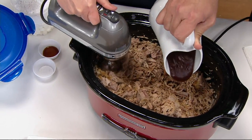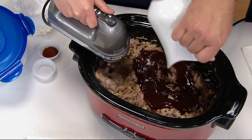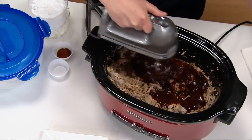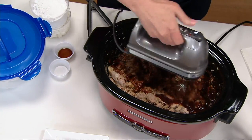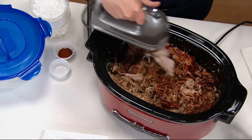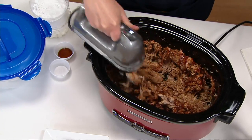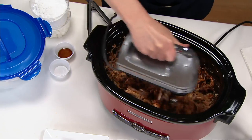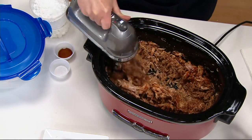Now drizzle in some sauce. This is just a super easy recipe. See, it not only shreds the pork but it also mixes in the barbecue sauce. What a clever idea. Right in your slow cooker — so you're only dirtying one dish and it's all right to the bowl. That's the beauty of a hand mixer: you can take it right to the job.